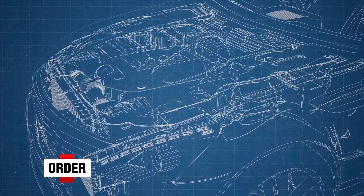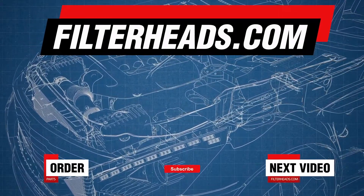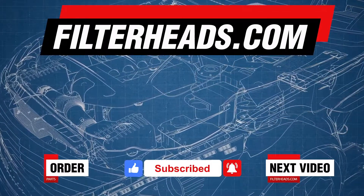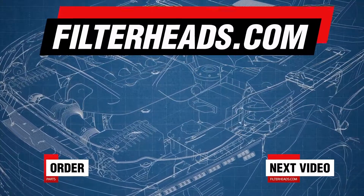Order your parts today at FilterHeads.com. Please like our video and subscribe to our channel so you won't miss any new content. We'll see you later. Bye!